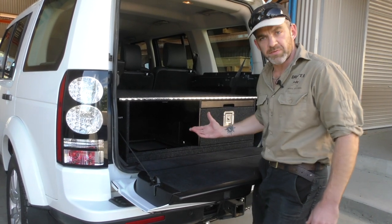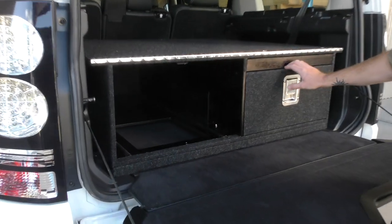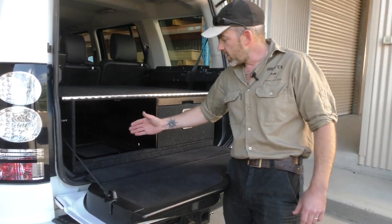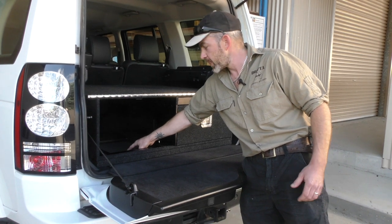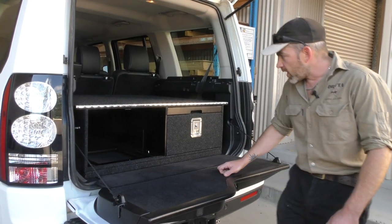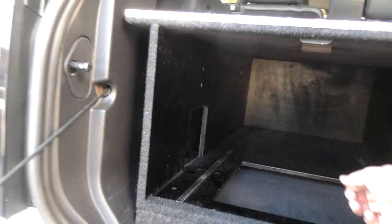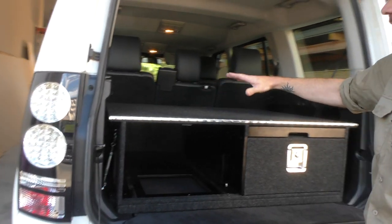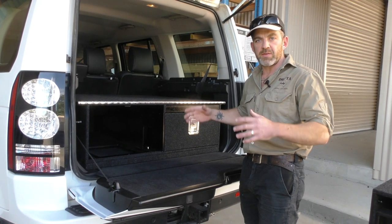We also put two big cut-outs in the base of the unit — one here and one under the other drawer. If you remove the third row of seats you've got a lot of space in there, so the cut-outs let you access that space through the drawer unit. We also put cut-outs in the side of the unit — two towards the rear of the vehicle, one on the left and one on the right — which give you access to the turnbuckles that hold the unit in place. In the Discovery the unit has four turnbuckles that hook onto the existing tie-down points on the floor; you just tighten them up and the unit is held in place.